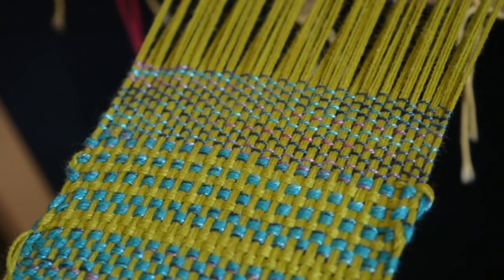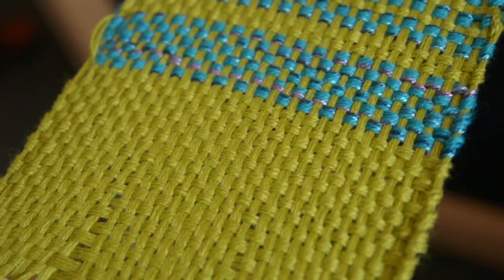Hello and welcome to another instructional video. Today we're going to be looking at basket weave. I hope you're all looking forward to Christmas as much as I am. Don't forget that the giveaway is running until early next week — you still have time to enter to win that beautiful Ashford rigid heddle loom and a year's worth of classes on my online weaving school. Check out the link below the video for my school, social media, and website.